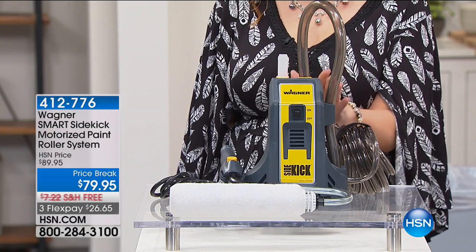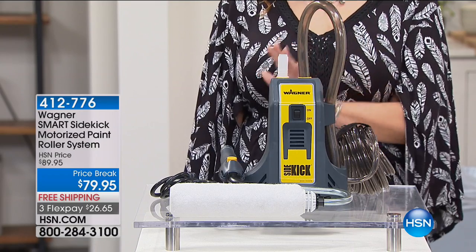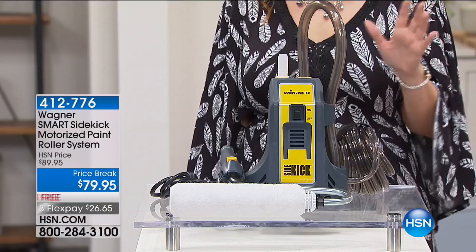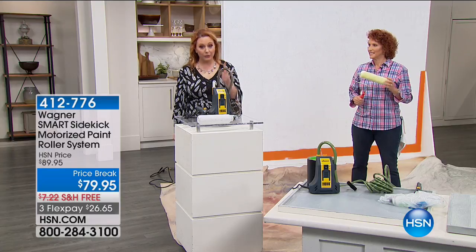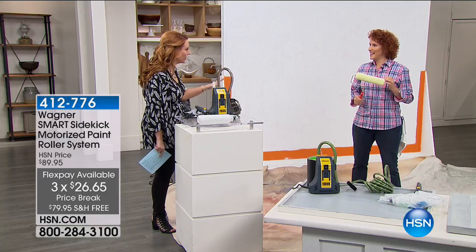It is a Smart Sidekick motorized paint roller system. If you've ever hired somebody to paint a room in your house, you know how expensive that can be. You can do it yourself, and it's actually super fun. Price break, free shipping, three flex pay. I have never presented this before, and I'm dying to see how this works.